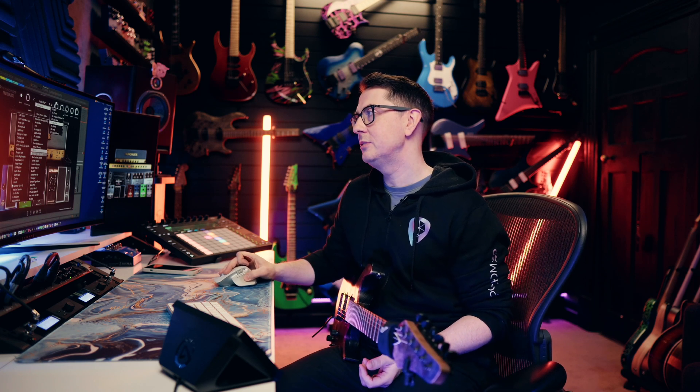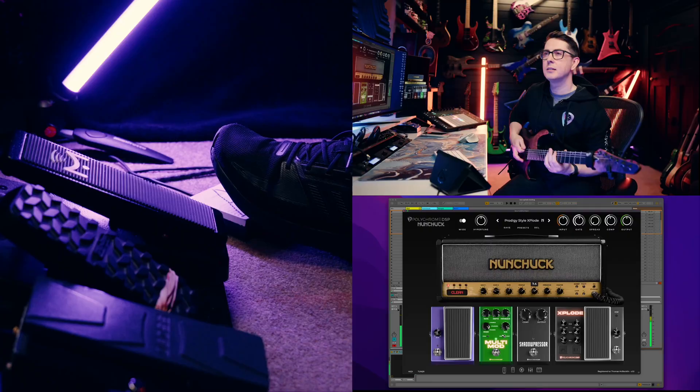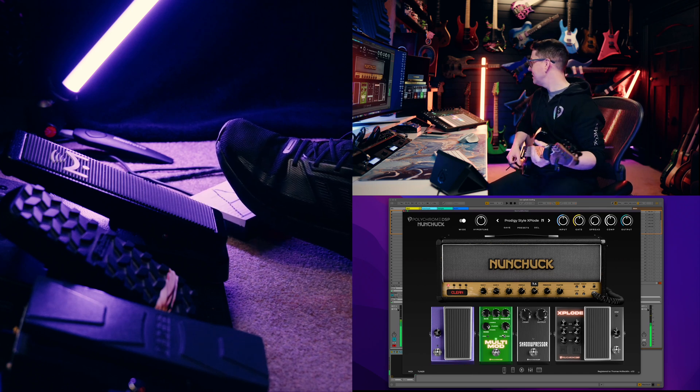One thing I always thought about was when you have a trem, wouldn't it be cool if you could bend chords? Because if you have a trem, it doesn't work — you can't bend whole chords because of the relationship between the strings. But with Explode here, now you can.